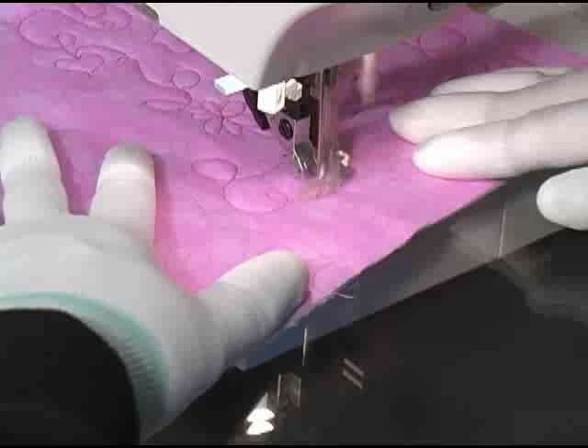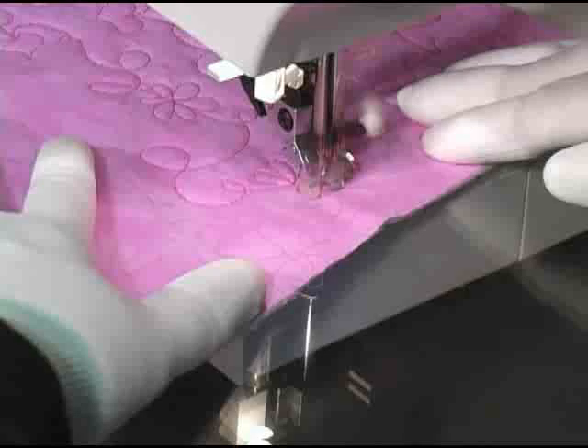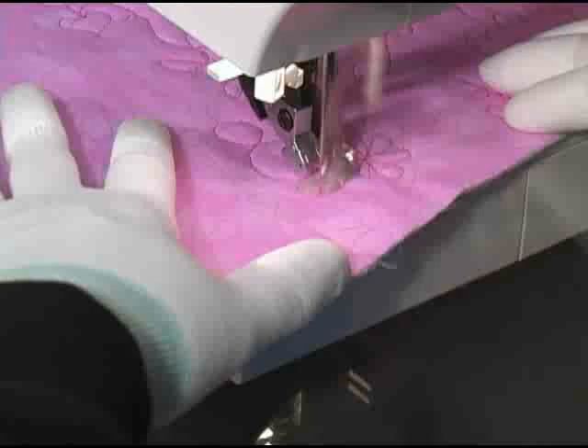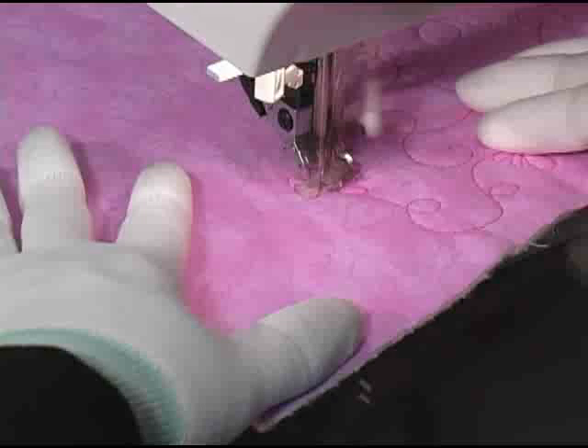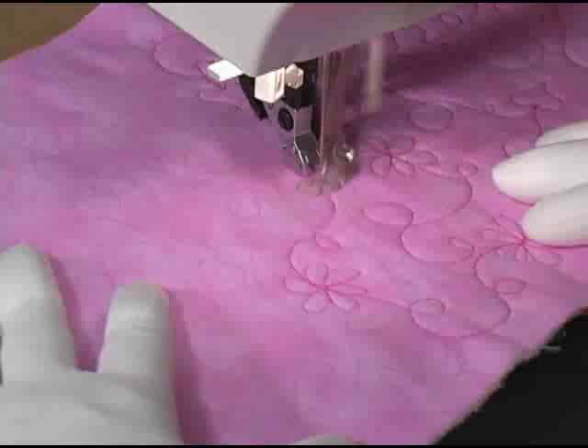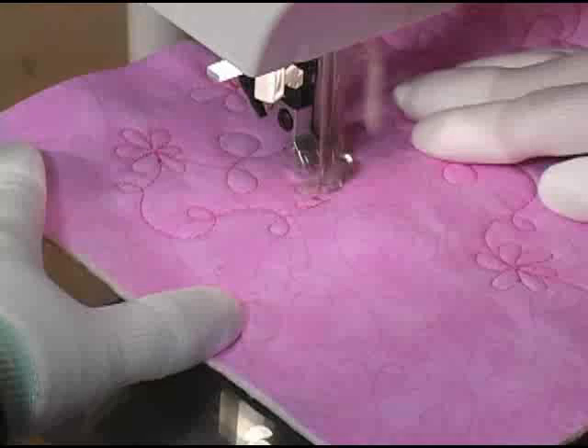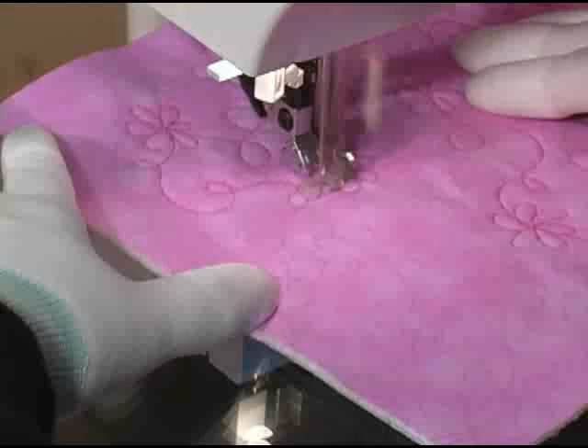To stitch a loop-de-loop flowers design, we again start with the basic loop-de-loop travel line, and once we're in a spot to stitch a flower, we stitch our first petal then stitch a series of petals that come off a center point. Notice that not all petals are the same size and that's okay. We can exit this flower between any two petals we choose and then begin another line of loop-de-loop. We'll stitch the next flower in exactly the same fashion, stitching a series of petals around a central point, and we'll just continue on until we've filled the available space.